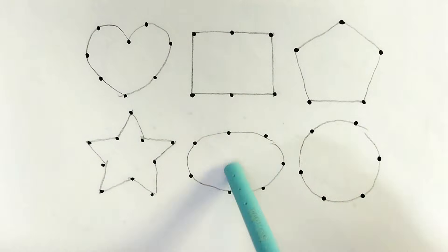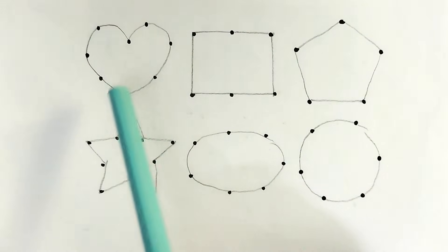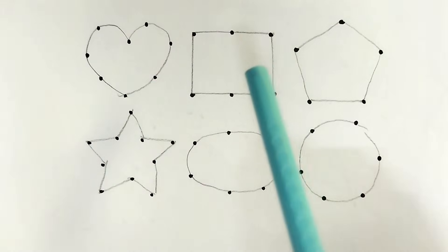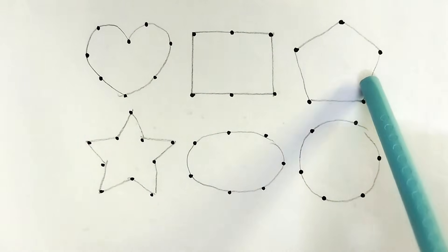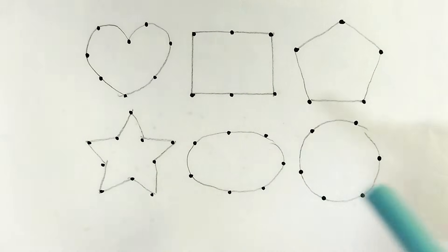Hello kids, welcome to my channel! Today we learn 2D shape drawing. Wow, so beautiful shape kids! This is heart, this is rectangle, this is pentagon, this is star, this is oval, this is circle. Let's learn!